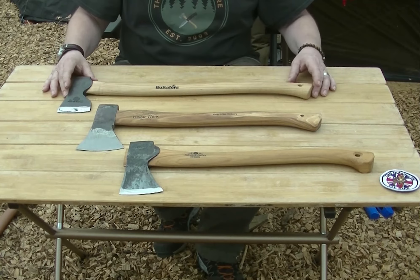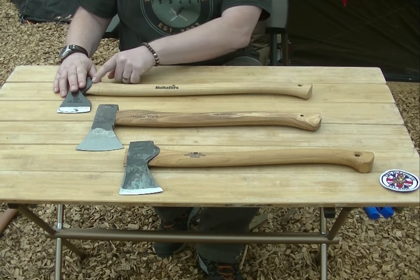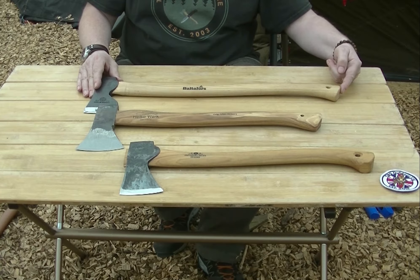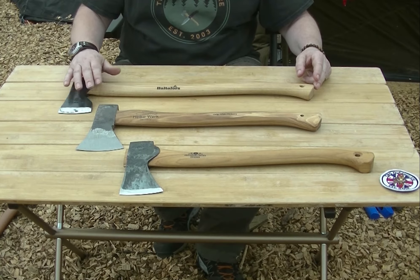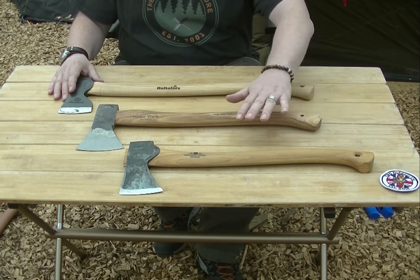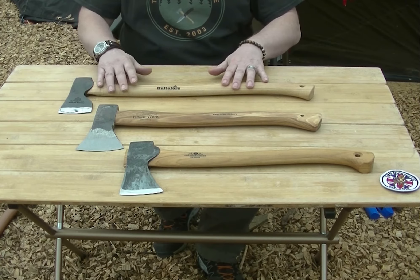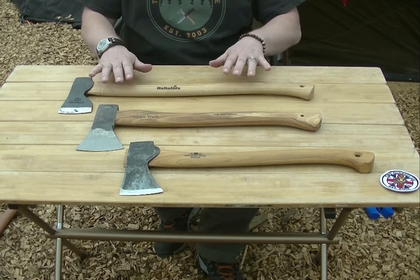My personal favourite is the Hults Bruk AB axe. It's got a great weight head at 700 grams and a longer handle — I'd say a good four to six inches longer than the other two — and this gives you the ability to use it two-handed. The other two are one-handed axes. The AB is in my opinion the best on the table, but it's also the most expensive.